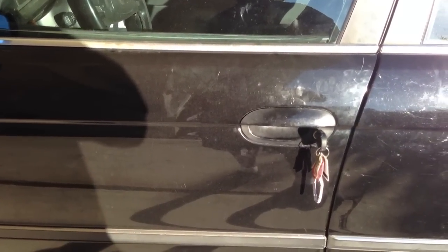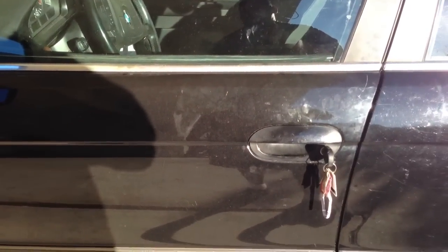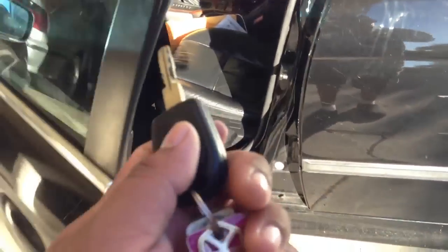The passenger door is okay — all the other doors are fine. That's the problem I'm having right now, and I'm pretty sure a lot of other BMW owners have the same problem. So if you have this problem, make sure you use the key to open and lock it.